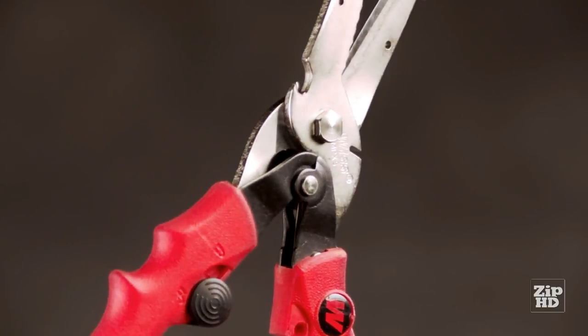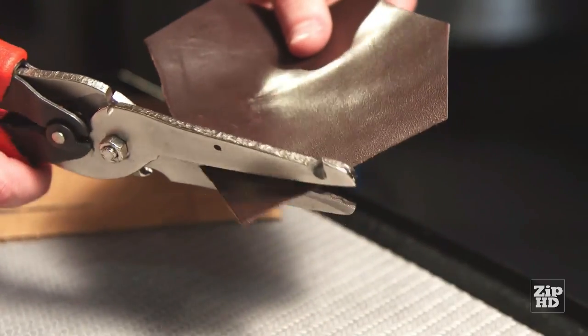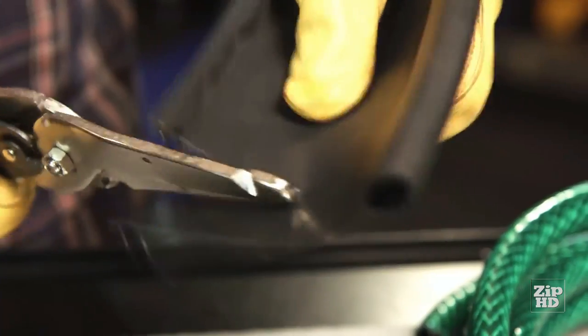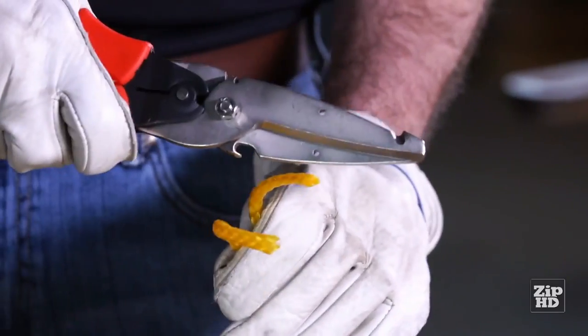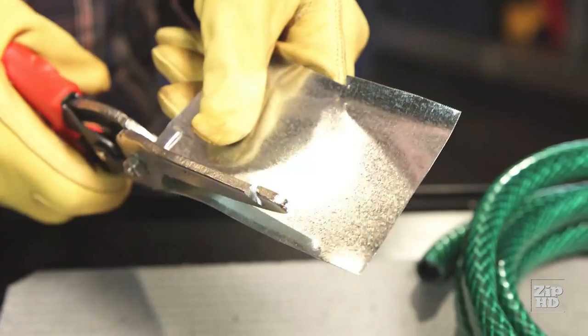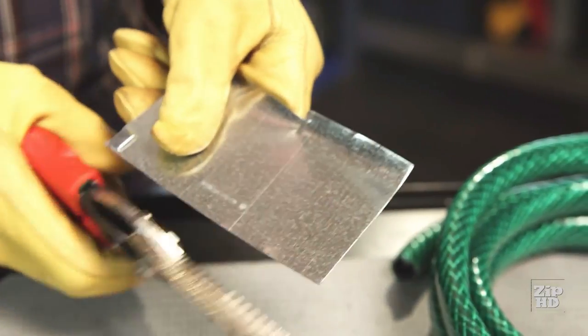Max Cut's compound action delivers one and a half times the force of traditional tools to easily cut through thick material. Plastics, cardboard, rope, garden hose, even tough materials like shingles, leather, and sheet metal are no match for Max Cut.